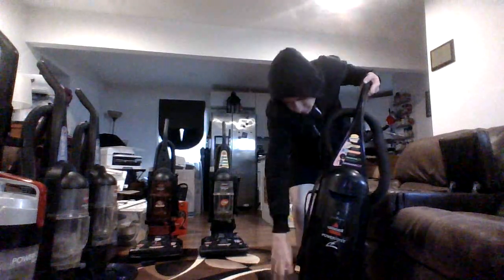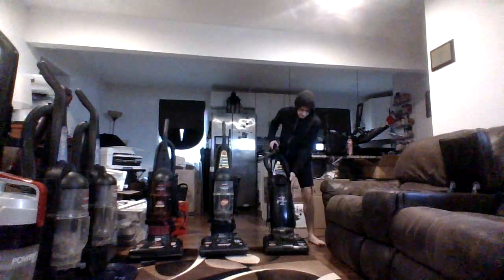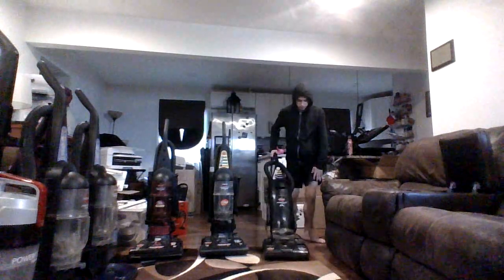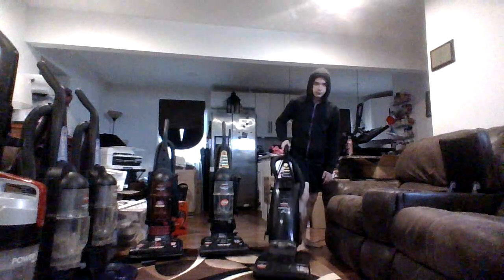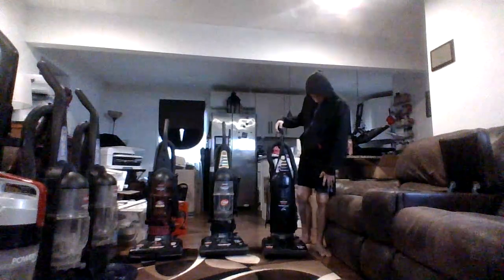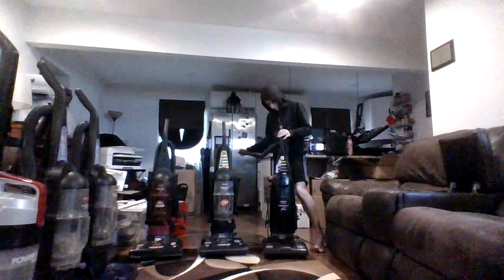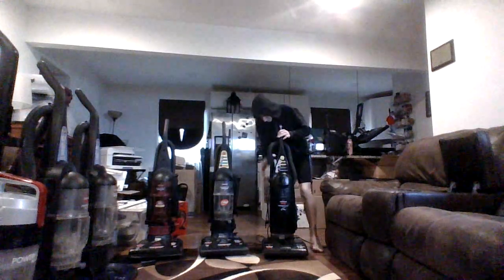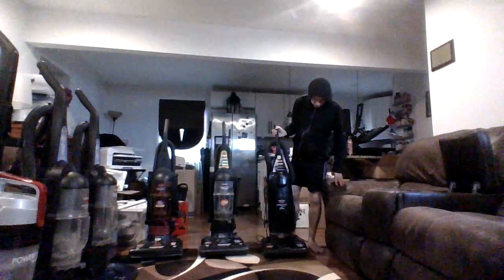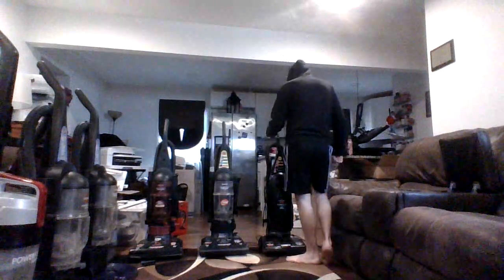I'm gonna take this one out and show y'all. So here's the Conforces. That's the Power 4's bag 3542-1. It needs a little more work in it, so I'm gonna set this thing apart again and fix it.